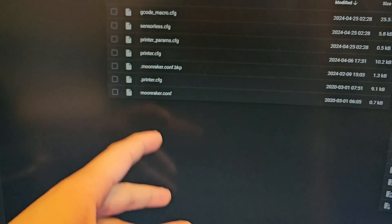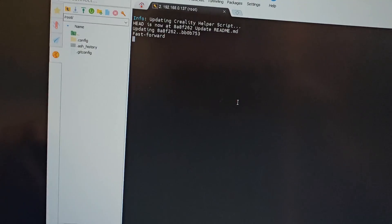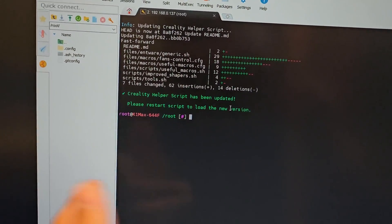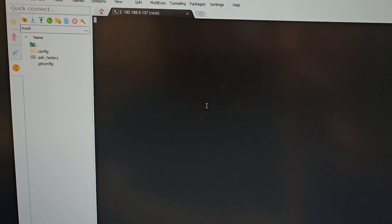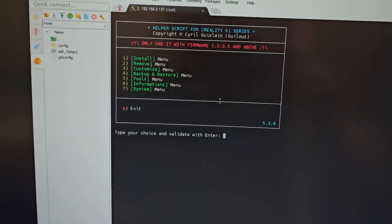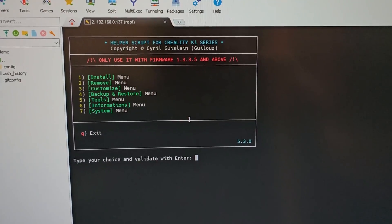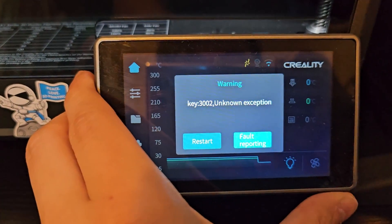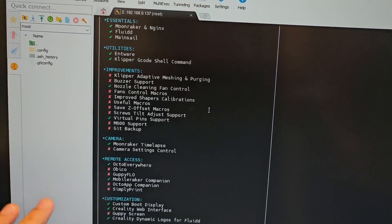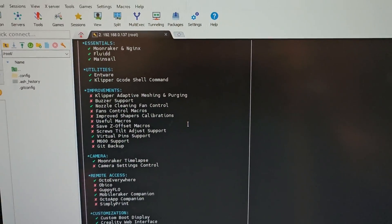What I'm going to do is try updating the helper script using Mobile/extern SSH and see if that helps. I got it updated and now I'm in the K1 series helper script. Let's see if that will fix the problem for my K1 Max. I updated the helper script and hopefully that works — nope. It uninstalled everything from the helper script, so I guess I'll have to reinstall everything.